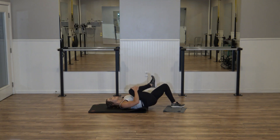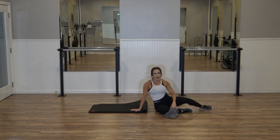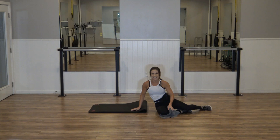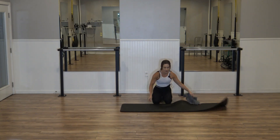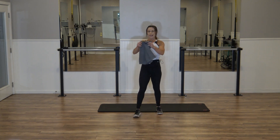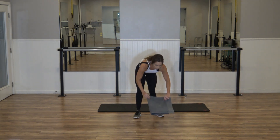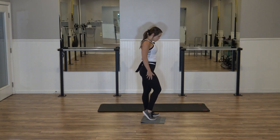Hug that right side in — give that hamstring a quick little stretch. Pull it all the way in and up. That was so fun — we're going to do it on the left side. Unfold that mat. Right leg is on fire — so keep that fold in half. We're going to go ahead, take that right foot onto that towel now.